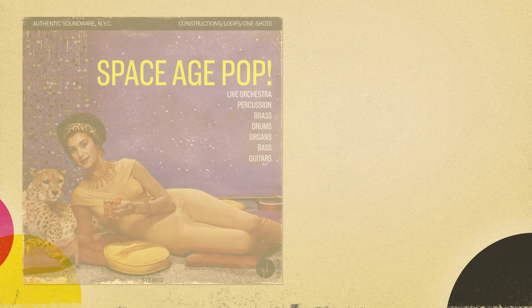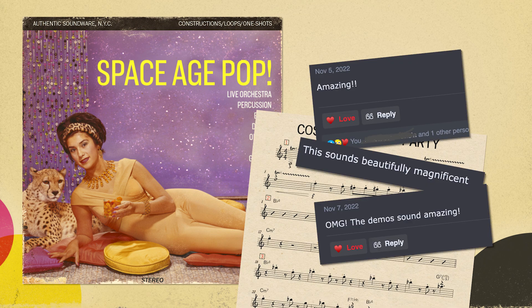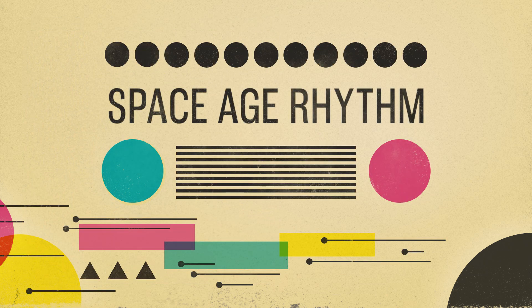Some of you might know that a few months ago we released Space Age Pop, which was the first release in our Space Age Orchestra series. It's a premium sample pack of loops, one-shots, and construction kits in wave format. This new library is a companion piece that we recorded in tandem with Space Age Pop, which will allow you to compose your own music in a similar style, or to extend and enhance the samples from Space Age Pop with playable Kontakt instruments that match perfectly with the original samples.